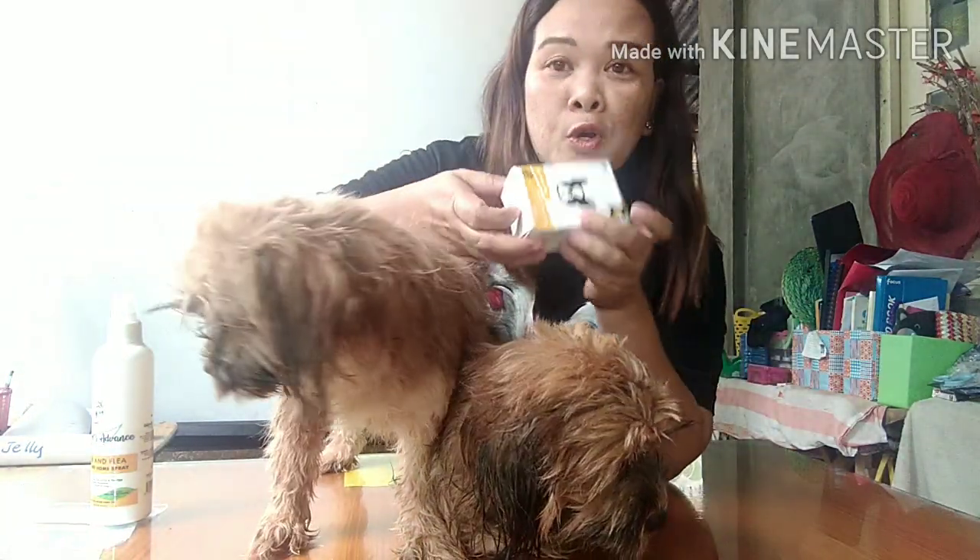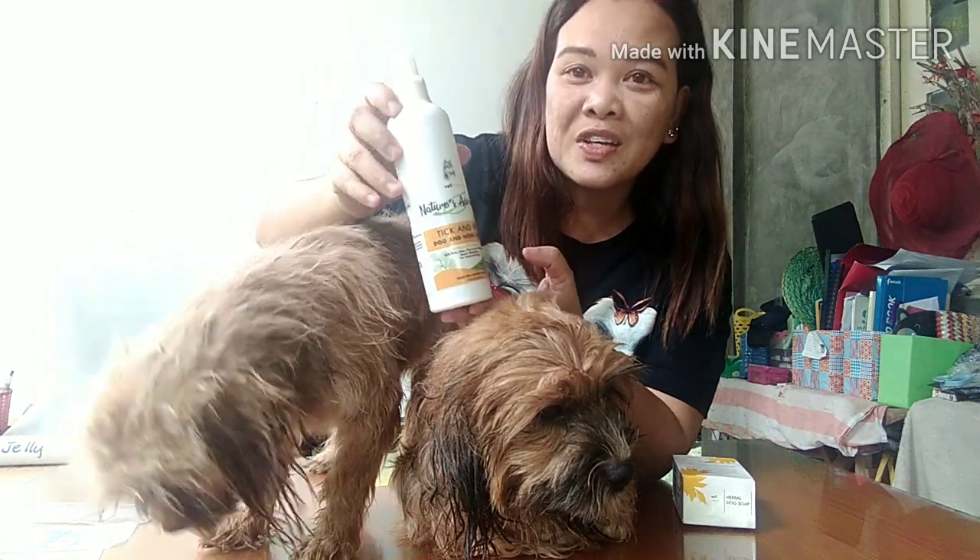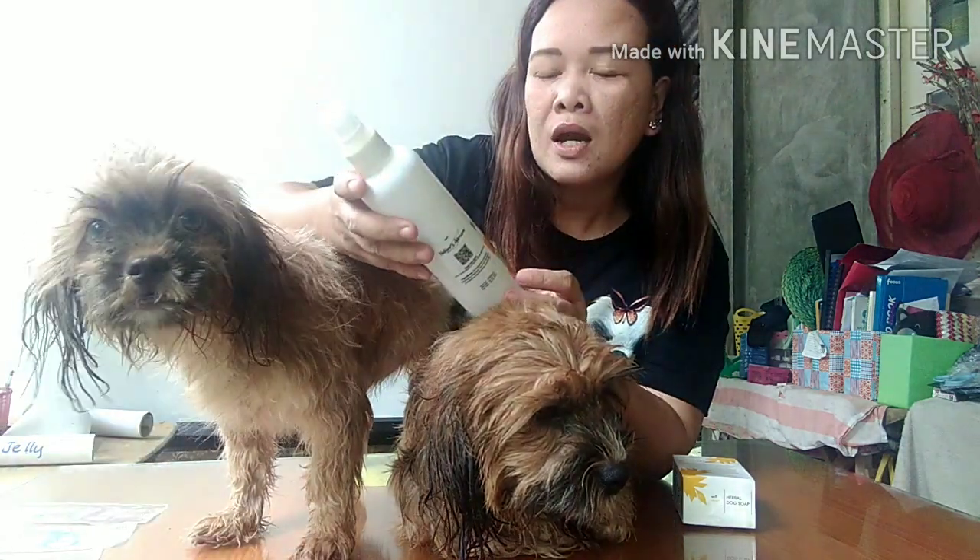This Vetcore Plus Soap is an herbal dog soap, so there is no harmful chemical that can harm your pets. It also comes with this Vetcore Plus Spray. Mabango din siya — masarap din ang amoy niya. This one is used every 15 days lang natin i-spray sa ating pets, to prevent tick and flea, at yung mabahong amoy sa dogs.